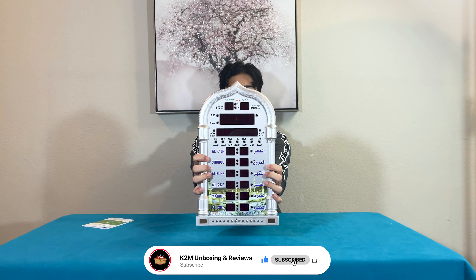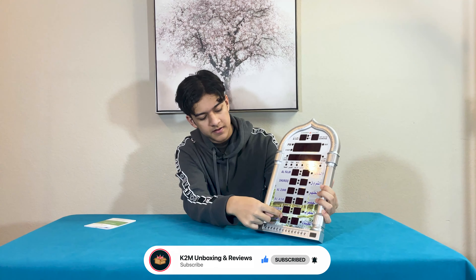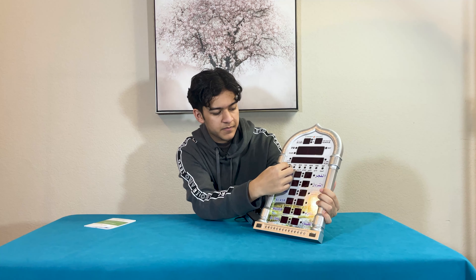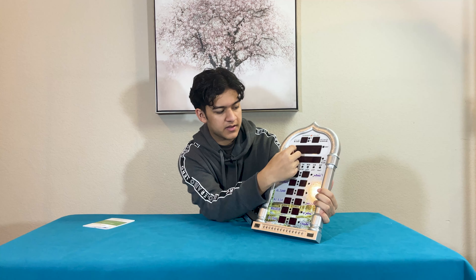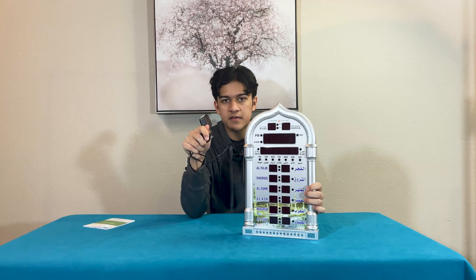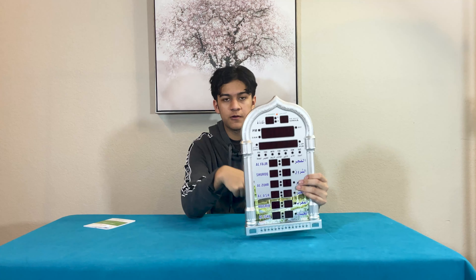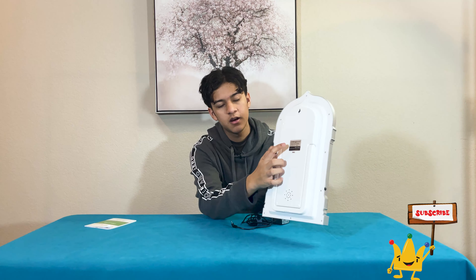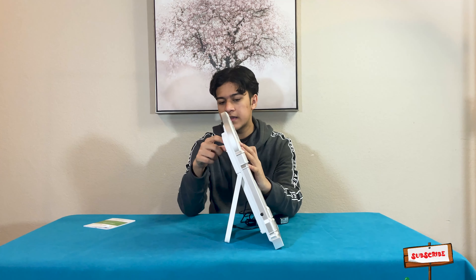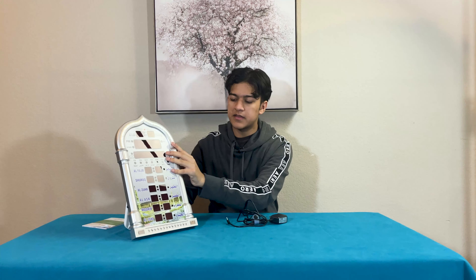So you guys can see, here's the clock. Here's the five prayer times — it has the iqama times here and stuff. It tells you which day of the week, the Islamic date, timings, and everything. This model that we got is the one that's powered with a wire. However, you can have models which are powered by batteries. It has a stand, which you can place on the side on a table somewhere and then plug it in.